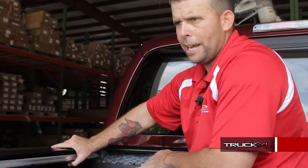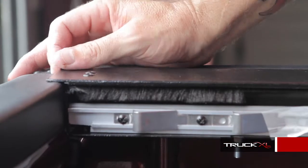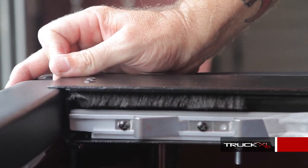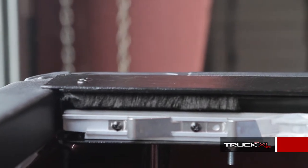We've attached the canister to the brackets. Next is the rails. You want to go ahead and close the tailgate, because you're going to need to use that spacing in the back to properly align the rail. Go ahead and put it on. Make sure you cut the plastic off, because you will need to bring this up so it goes on properly. Leave an eighth of an inch gap between the rail and the tailgate.